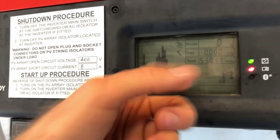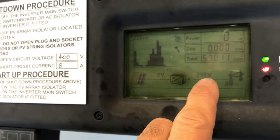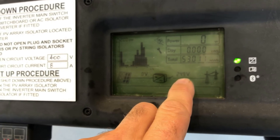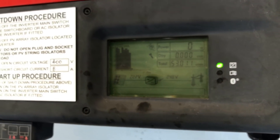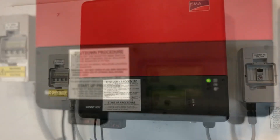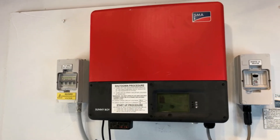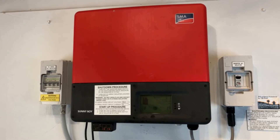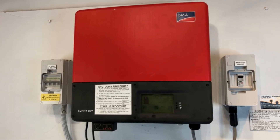The inverter should try and start up in a few minutes after it's detected the grid. You can actually see here it's showing us the voltage of the grid, so it is detecting the grid now. If that voltage was zero volts, it means it hasn't detected the grid. The red light has gone now, so this inverter should start up nicely.